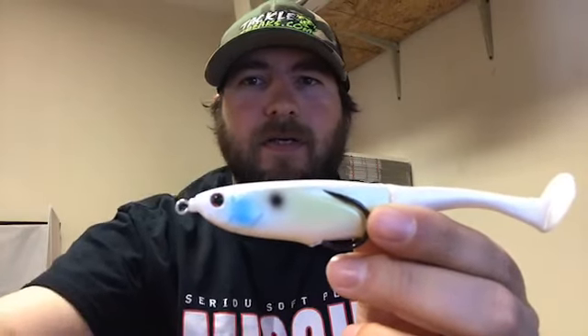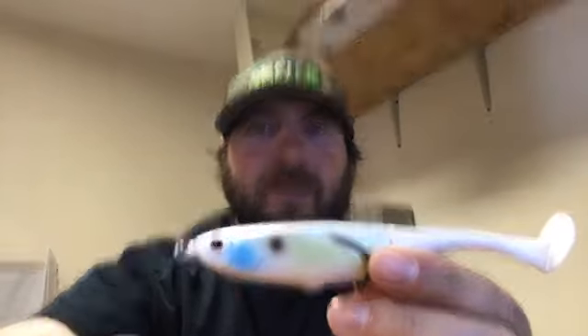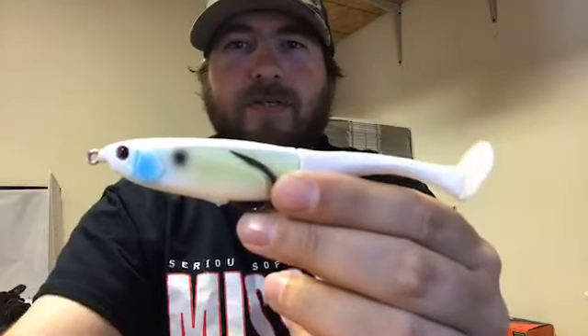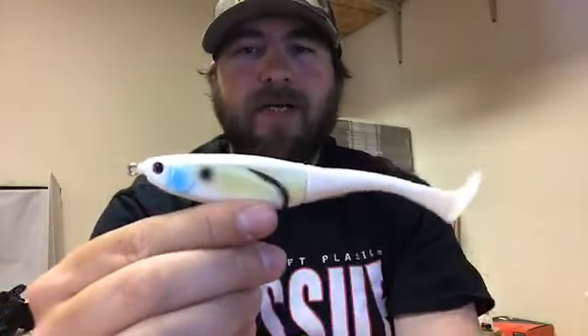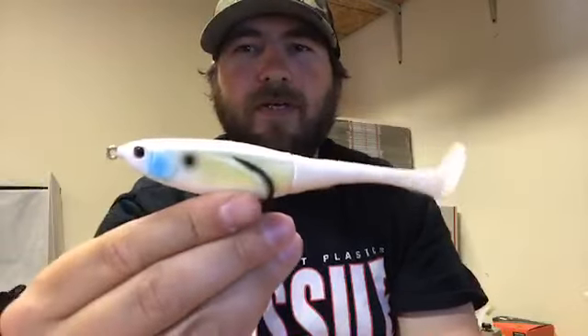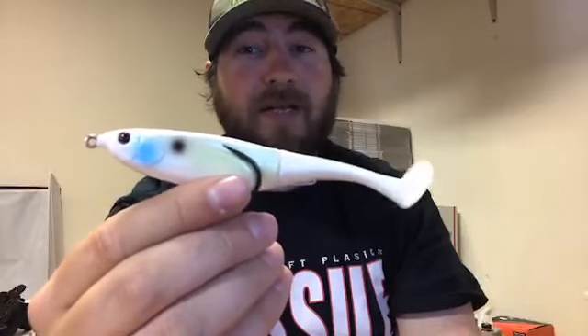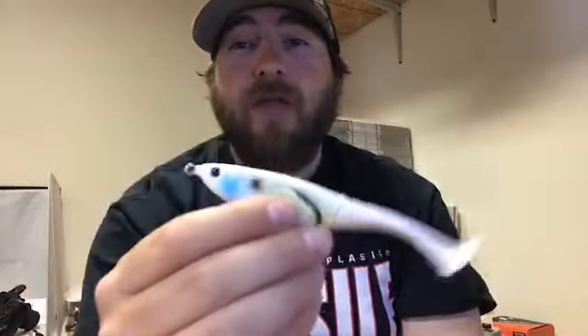They are available on tacklefreaks.com right now — that is the Jackal Grinch. I'm going to run through the colors. This is obviously white, and we got a load of them in, so if I sell out tonight, I'll be impressed.